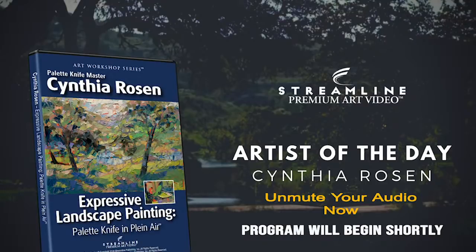We offer over 400 different art instruction tutorials in ultra high quality video by the world's leading artists. If you like what you see, help us support our artists and our team with your purchase. Each video aired has a special discount code for today only in the comments section with a link to the video offering.